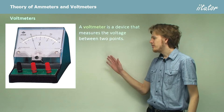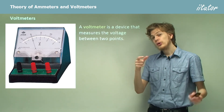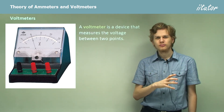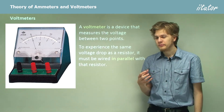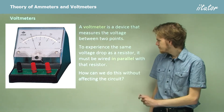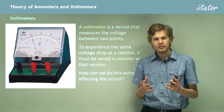Now to something a bit different. This device is called a voltmeter. This particular voltmeter looks pretty similar to the ammeter we saw before — you can see it's marked with a V for voltmeter. A voltmeter is a device that measures the voltage between two different points on an electrical circuit. Different points on an electrical circuit can have a different electric potential, so a voltmeter measures the potential difference, or voltage, between those two points. To experience exactly the same voltage drop as the resistor it's measuring, it needs to be wired in parallel with the resistor. But we need to do this without affecting the circuit — if we connect a voltmeter in parallel and it changes the way current flows, then we may as well be measuring a different circuit altogether.